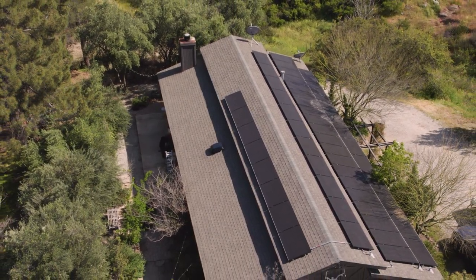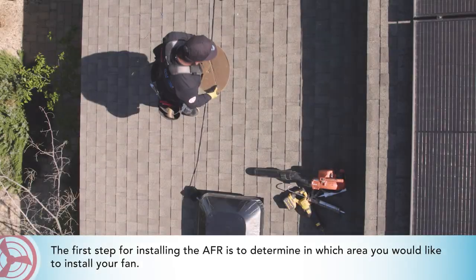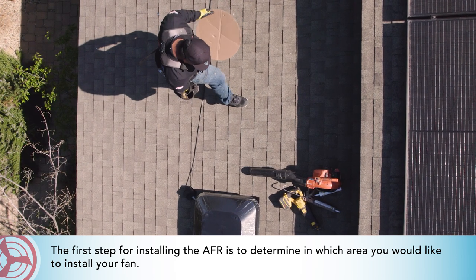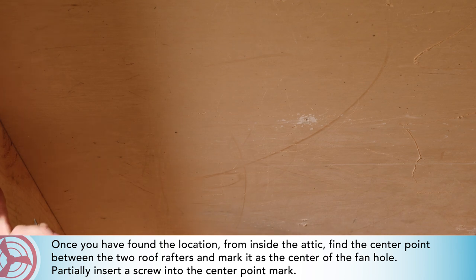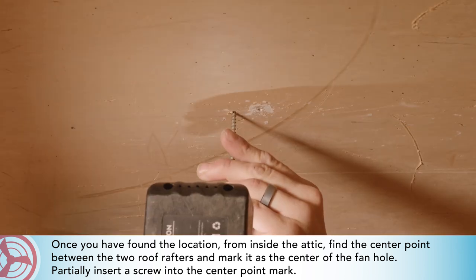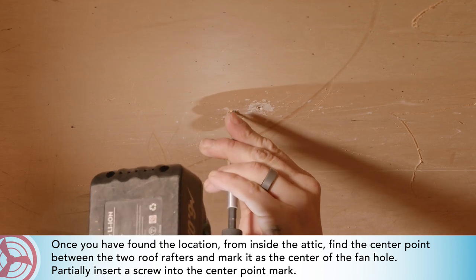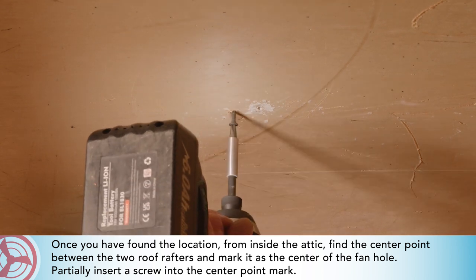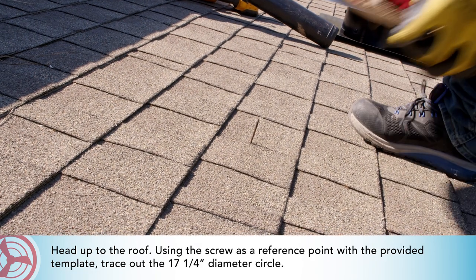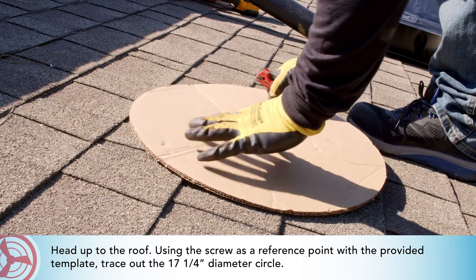The first step for installing the AFR is to determine the area where you would like to install your fan. Once you have found the location, from inside the attic find the center point between the two roof rafters and mark it as the center of the fan hole. Partially insert a screw into the center point mark, head up, to the roof, using the screw as a reference point.